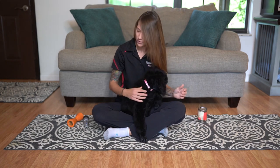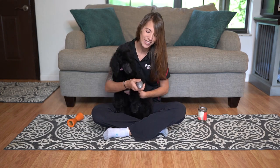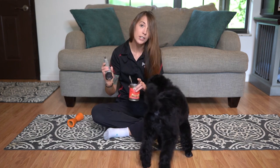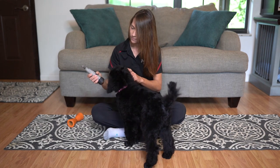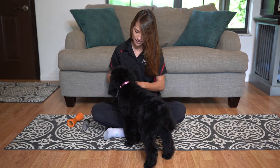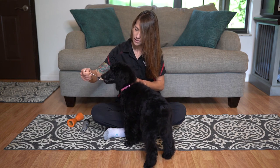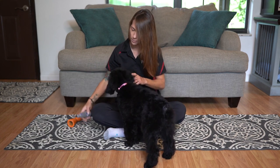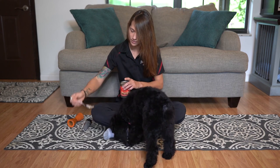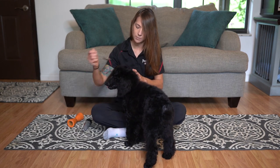The next thing I need is my Dremel and I have that right here. First off, I'm going to make sure she's okay with the noise of the Dremel itself. All I'm going to do is turn it on, let her investigate, and then give her some of that food. Do that one more time — if she doesn't seem to mind, give her some food. She's associating that noise with getting something good.